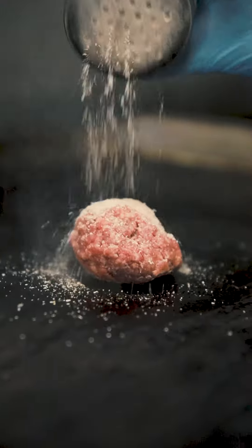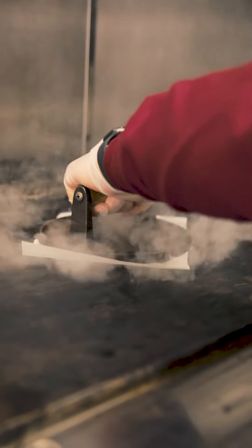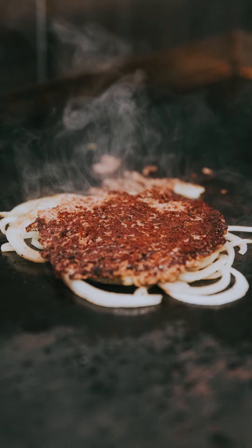Secondly, all our beef is chuck steak mince that is smashed. The reason we smash the meat is to keep the goodness inside. When you sear each side, it locks in all that good juiciness that usually leaks out with the burger.